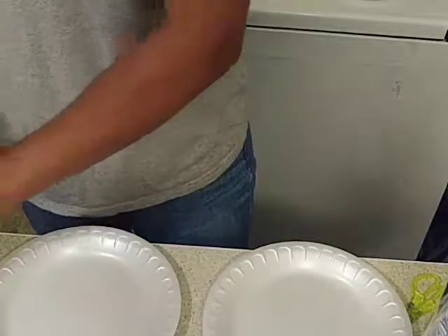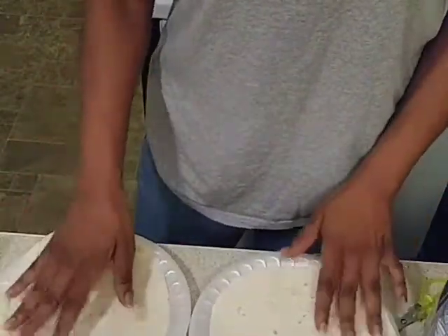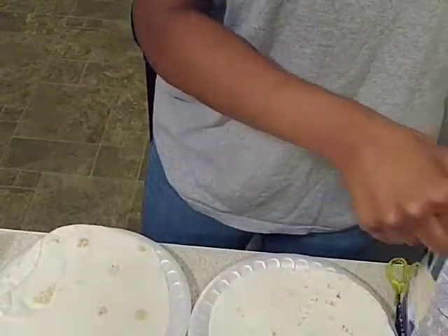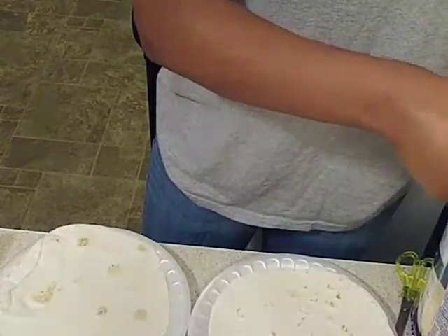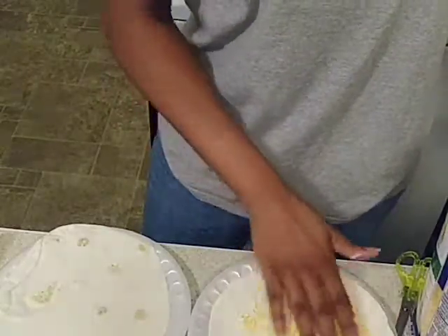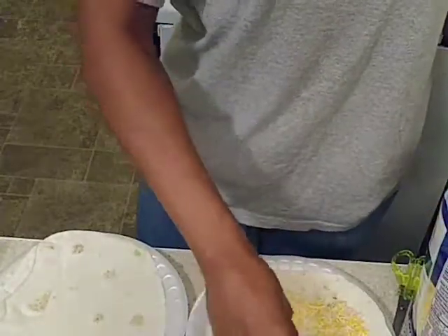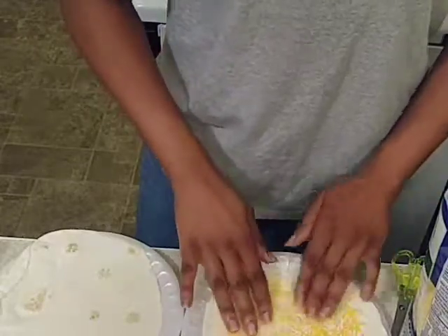It says to put the tortillas in the oven for the cheese to melt, but not everybody's got time for that. So I'm putting it in the microwave. Look at the cheese — I love cheese. Let's spread it out.